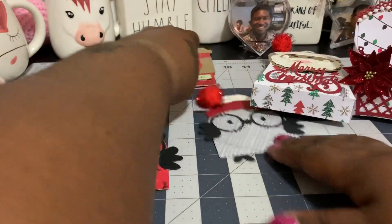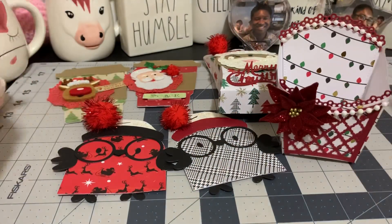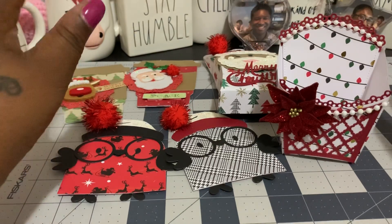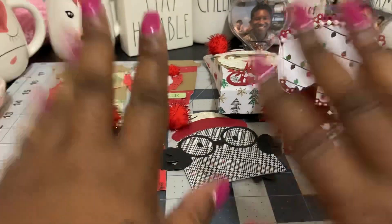I'm just really getting started with doing Christmas — I'll probably have many more projects to share with you guys. And again, I'll try and link the dies in my description box if you're interested in any of these dies. So thank you guys so much, have a great week coming up and thanks for stopping by. I'll talk to you guys all very soon — bye!